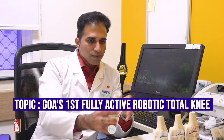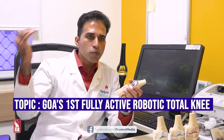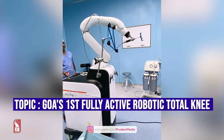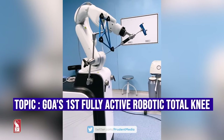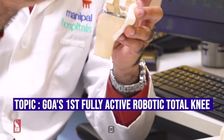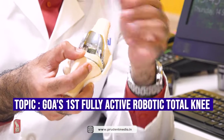Once the scan is done and planning is complete, we know the sizes and open the knee for surgery. The robotic arm then comes into the picture with instruments to cut the bone — cutting which we would normally do manually with a saw is now done with a robotic milling arm. The system I use is the most active, fully autonomous system — I don't hold the arm; it automatically mills and shapes the bone. Thereafter, the surgeon puts the implants back, does final trials to confirm fit, and proceeds with cementing and final implant placement.